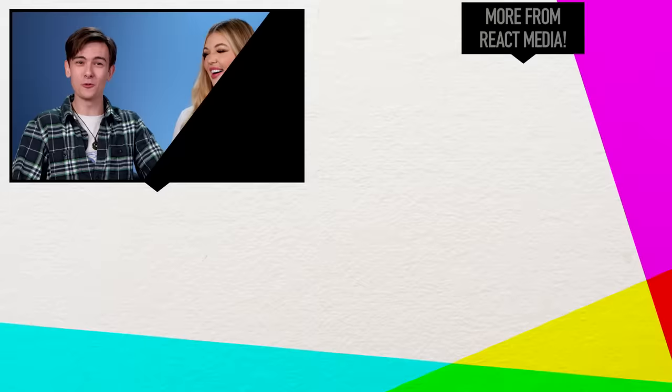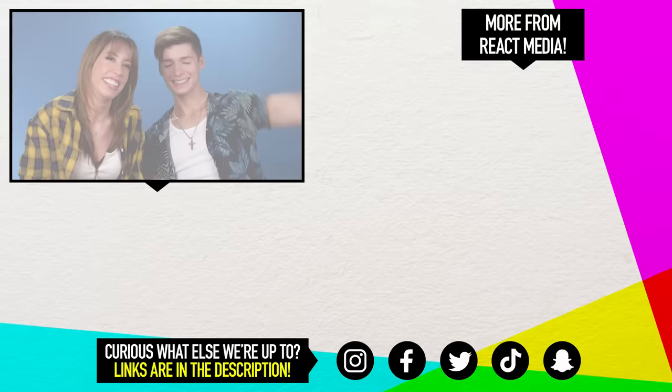Thank you for watching. Subscribe if you haven't already. Bye guys. Go buy some useless stuff. Bye. Pickle grabber is a good Tinder bio. A pickle grabber — these mitts are for grabbing.